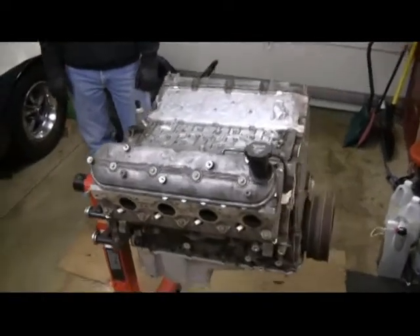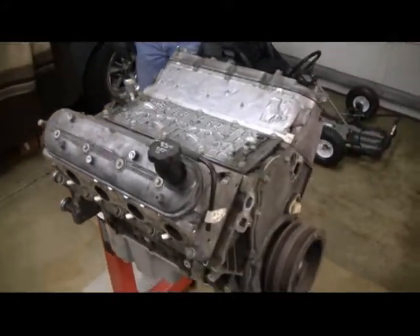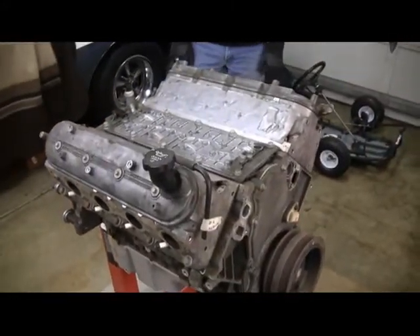Today's project is we're going to tear down the top of the LS and get the cam out. Hopefully — that's how far I would like to get today.